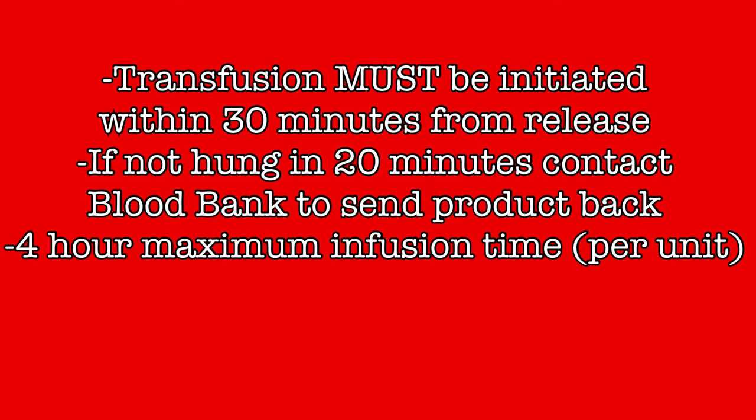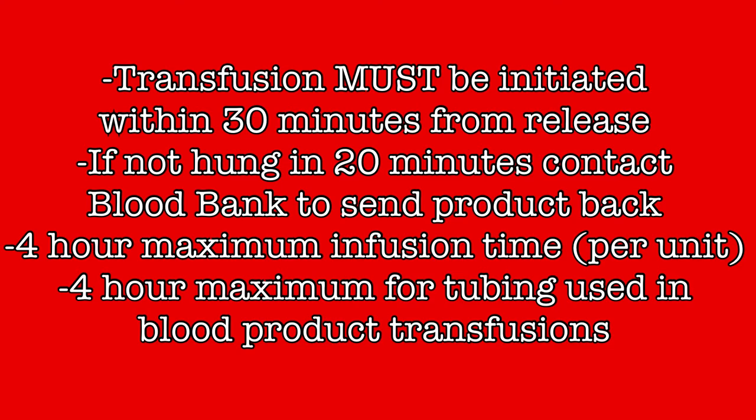Blood products must be completely infused within 4 hours of release from blood bank. Any blood products that remain after 4 hours must be removed and discarded. Any tubing used for a blood product transfusion must also be disposed of after 4 hours. This may mean that in some instances where multiple units are infused quickly, the same tubing could be used for those multiple units as long as they will all be completed within the 4-hour window. But if a consecutive unit of product will not be completed before the 4-hour window closes, all new tubing must be used to start that transfusion.